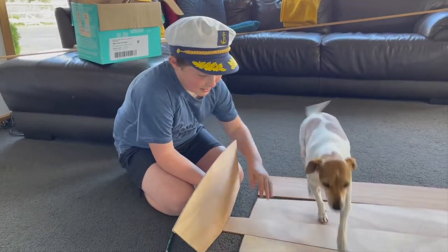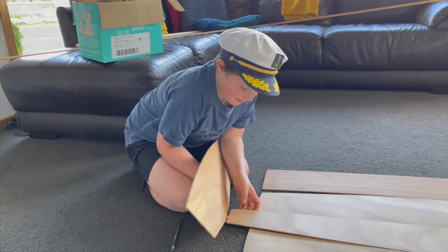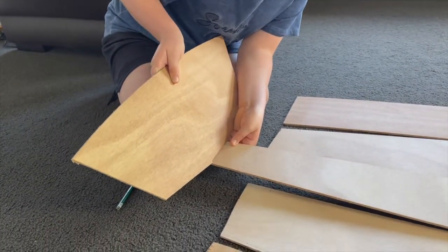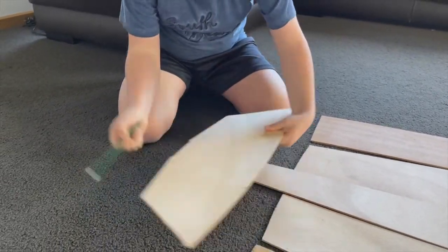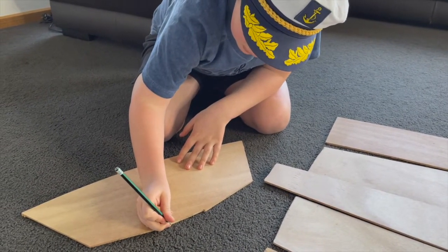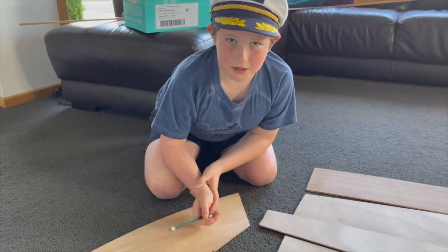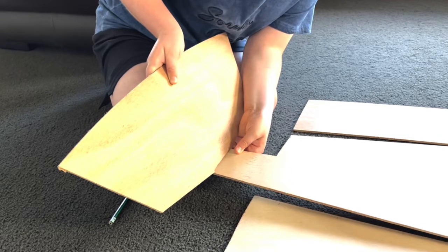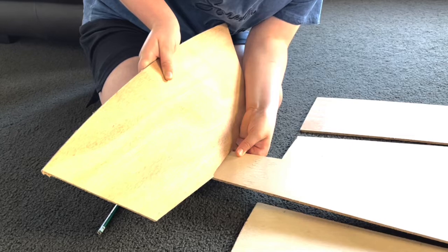This is the keel and this is the transom. We want to make sure that the keel and the transom can go together. If they don't fit, mark the transom with a pencil at the two bits that you need to sand back, and then go and sand them back. The transom notch needs to sit squarely and snugly on the keel so it gives your My First Boat lots of stability when you're rowing it.